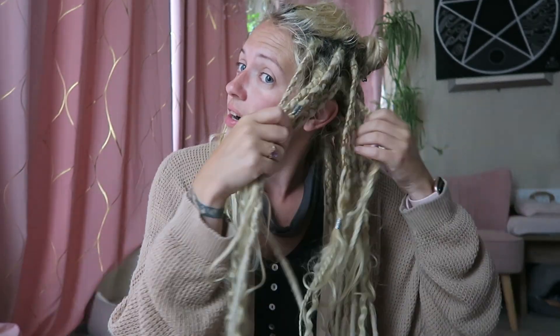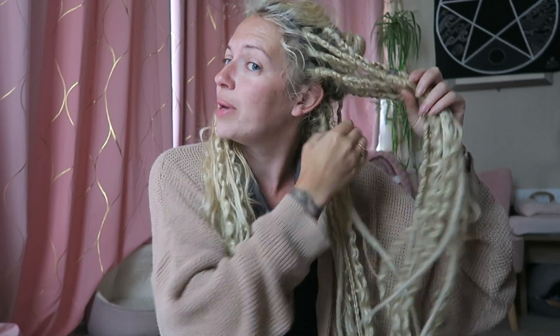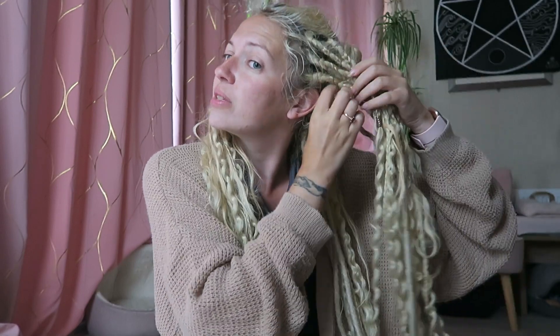Today's video is basically just going to be me removing my synthetic dreads. These ones are all single ended dreads. I did use doubles last time - wasn't as big of a fan. Not sure what I'm going to do with the next set. I'm thinking this video is probably going to be a bit of a time lapse.